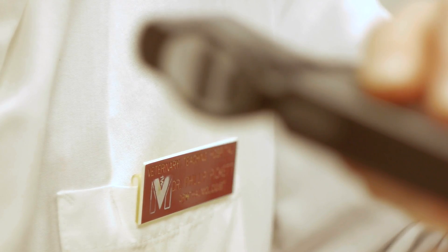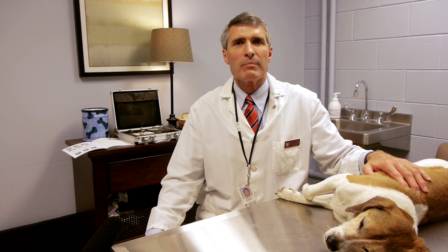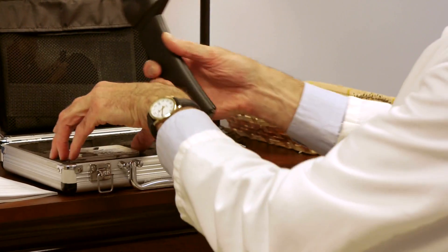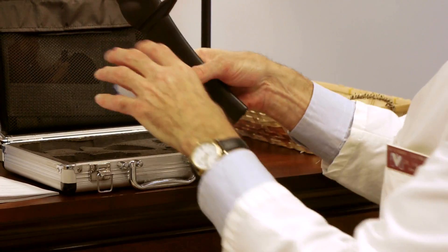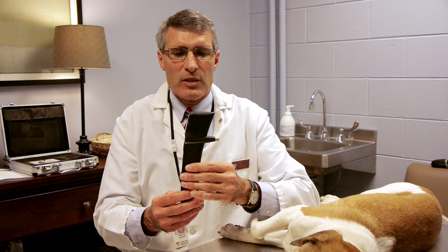This morning I would like to demonstrate the use of the iCare rebound tonometer used in the dog. This is an instrument used to measure intraocular pressure in animals. This is the Tonovet rebound tonometer, made in Finland by iCare and distributed by Jorvet here in the United States.